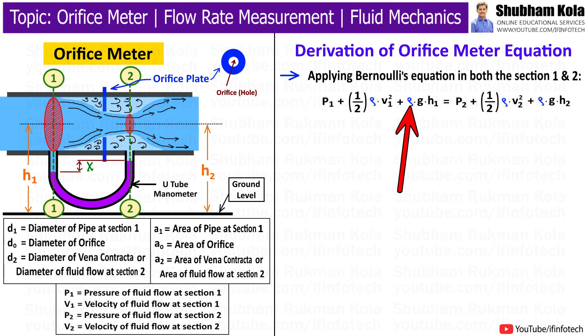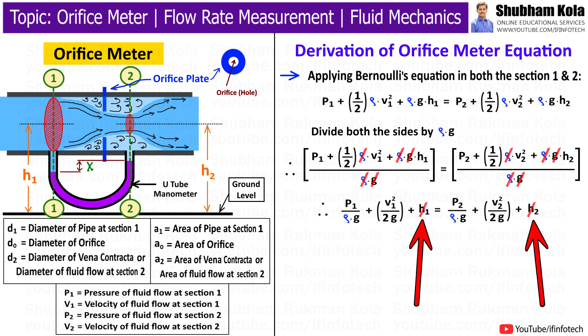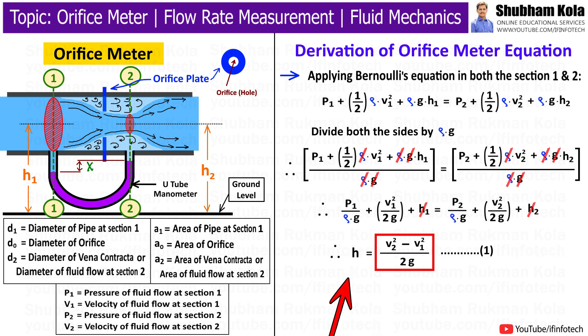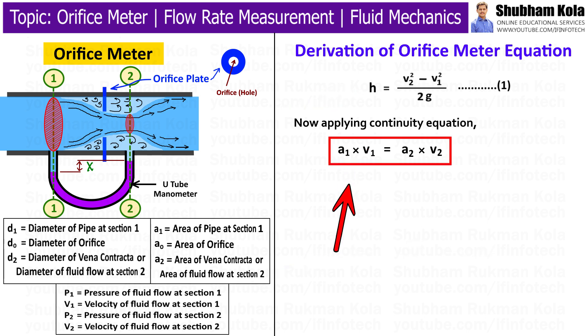Here, rho is the density of fluid flowing through a pipe and g is the acceleration due to gravity. Dividing both sides of the equation by rho × g in order to cancel the same terms from the numerator. Now h1 and h2 will be cancelled because both sections have the same height from the ground. Rearranging the equation to get the term (P1 - P2) / (rho × g) on the left-hand side, which is the pressure head h, where the unit of h is in meters of fluid flowing inside the pipe. The value of h can be calculated using the value of x, where x is the reading of the differential pressure gauge in mmHg. Now applying the continuity equation, which is the product of cross-sectional area and velocity.